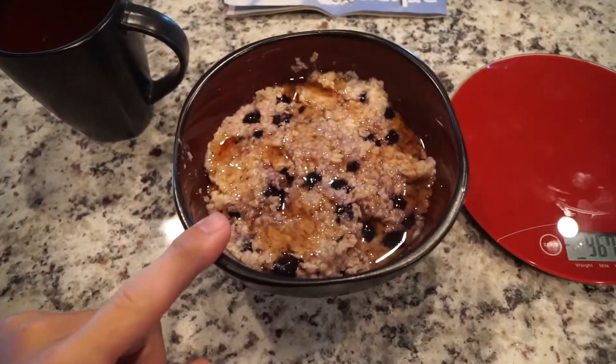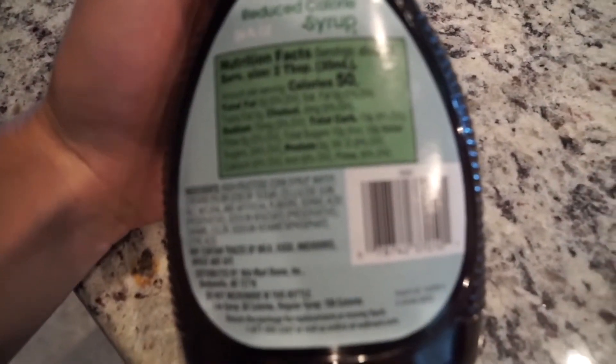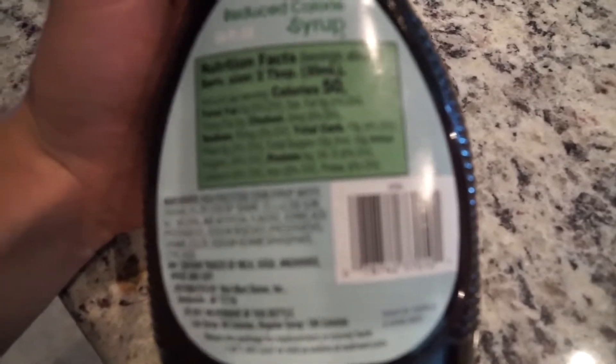80 grams of oats, 140 grams of blueberries, and then also some syrup — doing the reduced calorie syrup. I think it is zero fat, and the carbs are 13 per serving. That way I still get some fast-acting carbs in there before the workout — kind of like a little pre-workout meal. I'm going to go ahead and eat this and take you guys to the back workout today. Let's go.